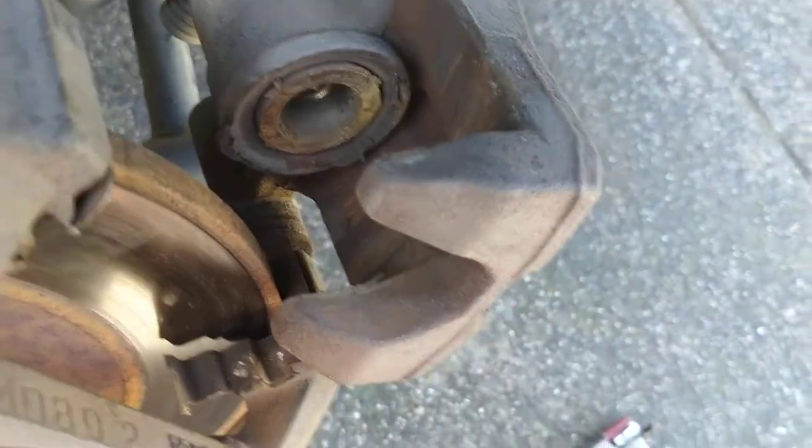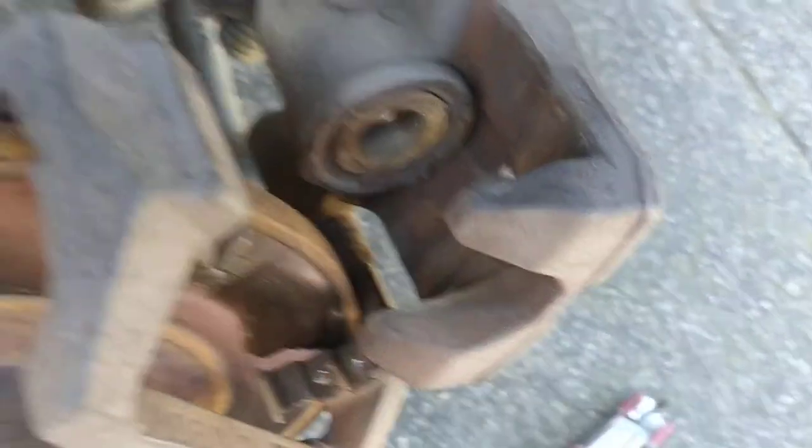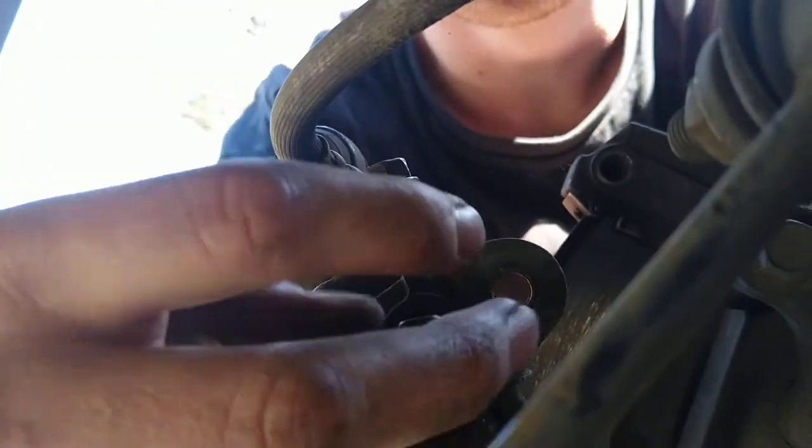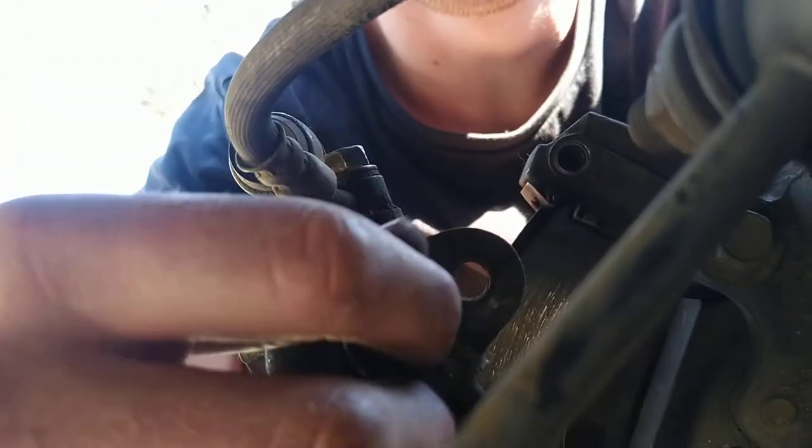I was trying to work out how you do it, and then I found out that at the back of the caliper there's a bolt. This bolt — it's a 14mm — if you undo it, take it off, that's what you need to do.